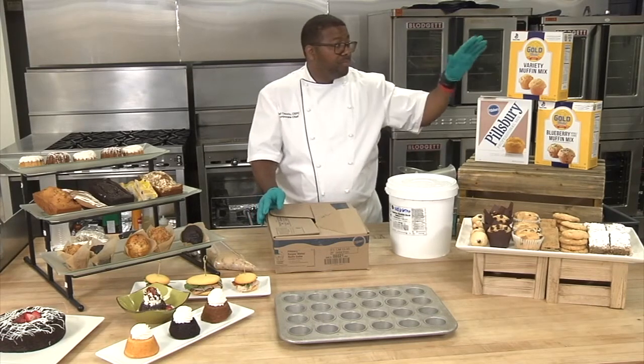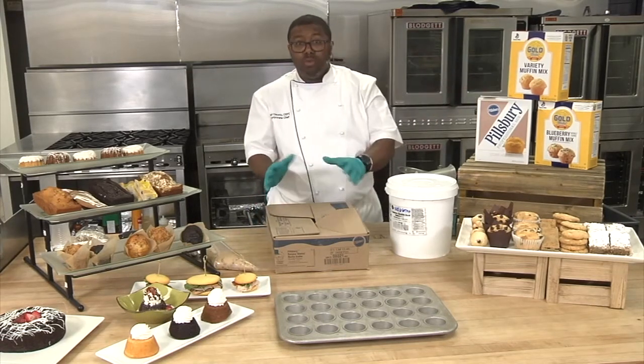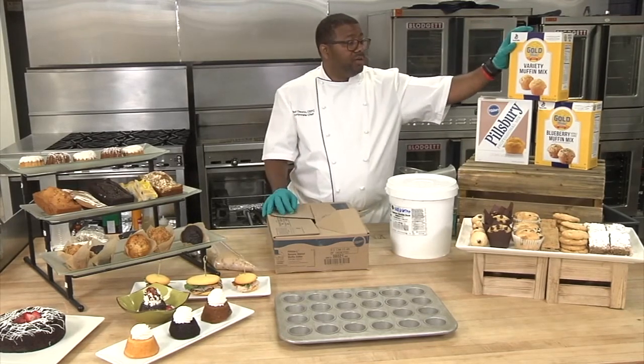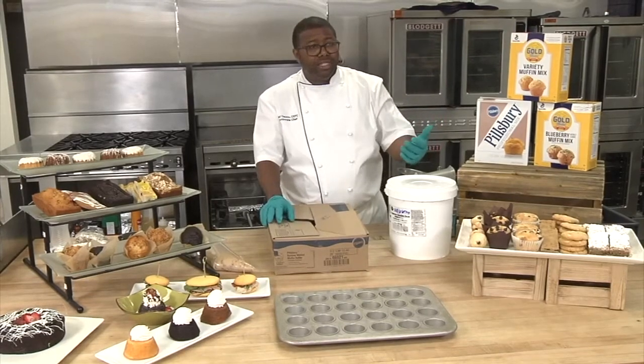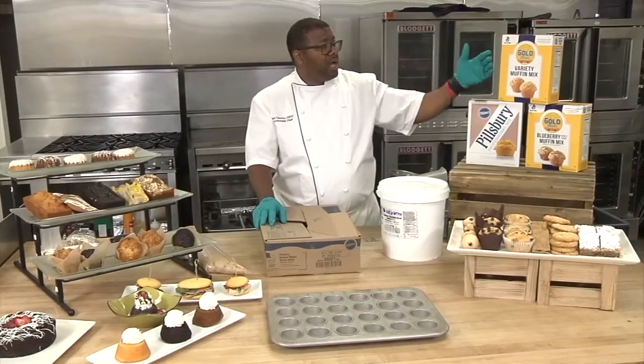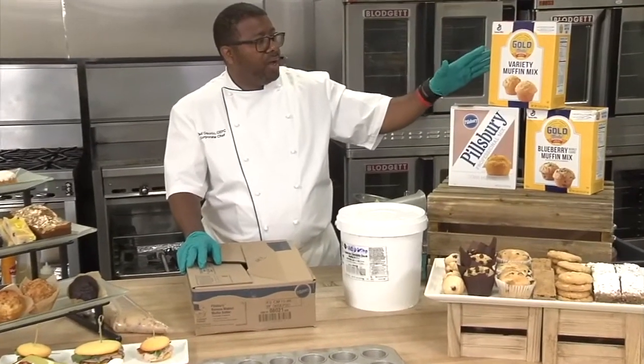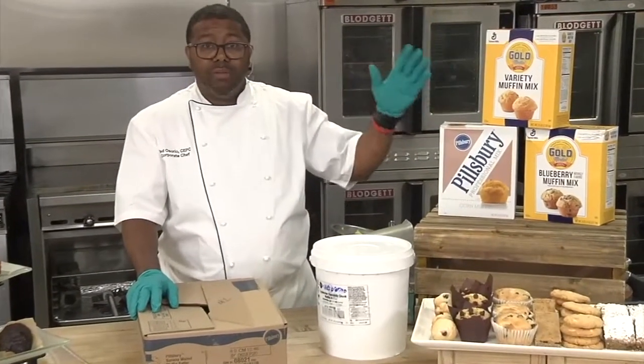So I'm going to start with what is kind of the most labor-intensive down to the least amount of labor — from most labor to the least, the more convenient for you. I'm going to start with our mixes here. Now we sell a bunch of muffin mixes, but today I focused on one. I have a couple of boxes here, but I'm working with my Gold Medal variety muffin mix.